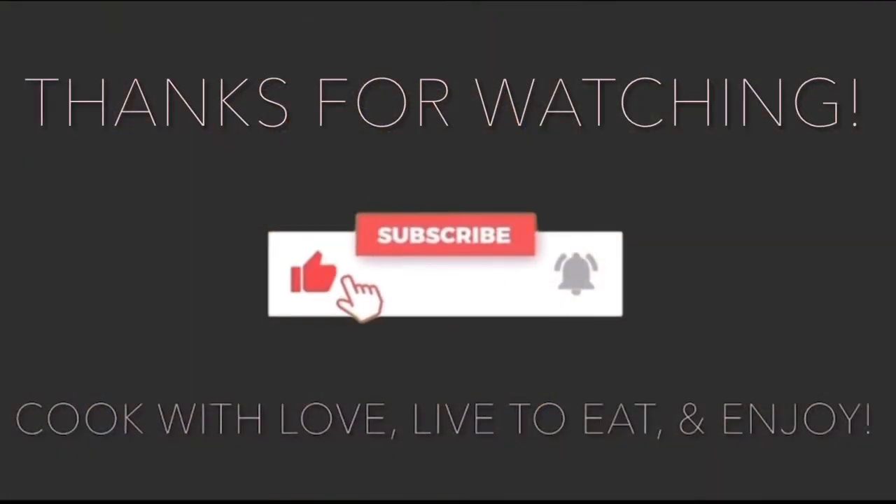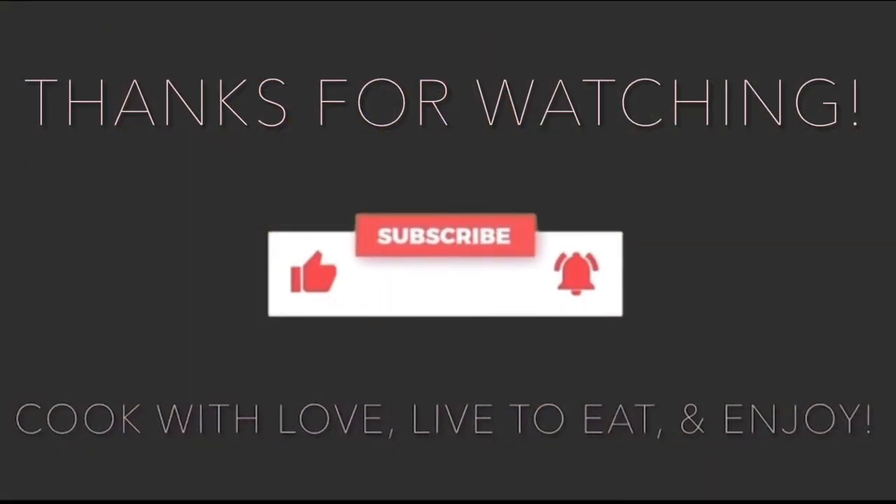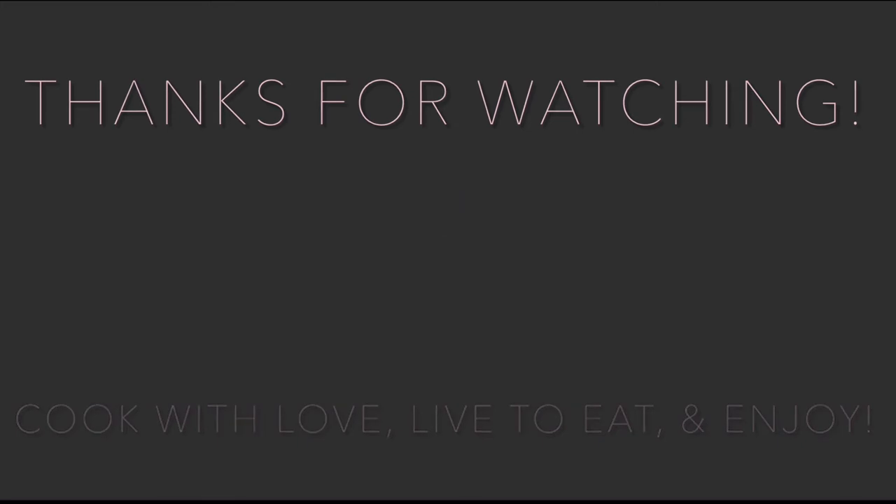Thanks for watching everyone, and as always: cook with love, live to eat, and enjoy. Until next time!